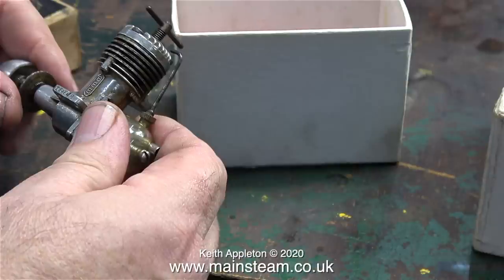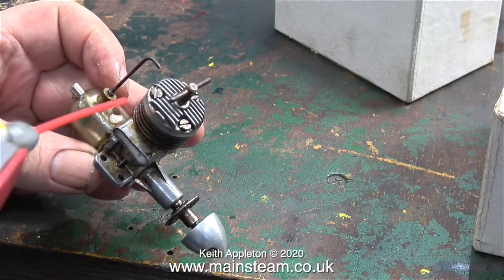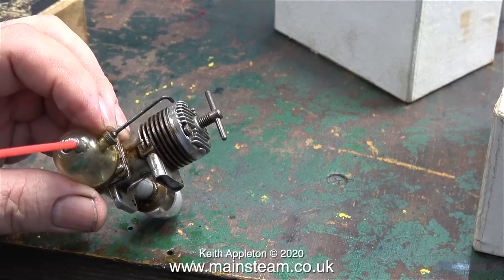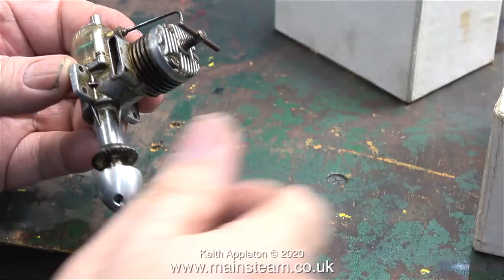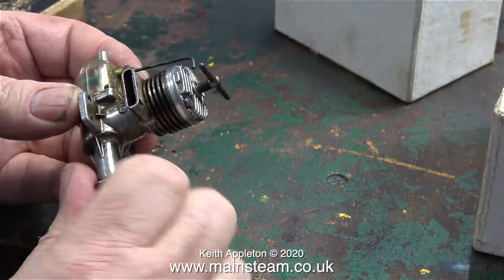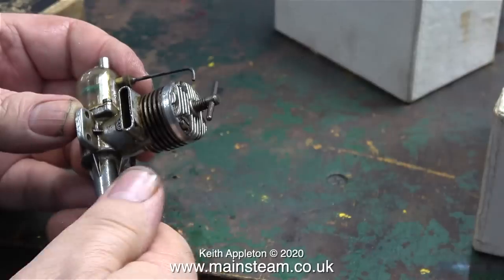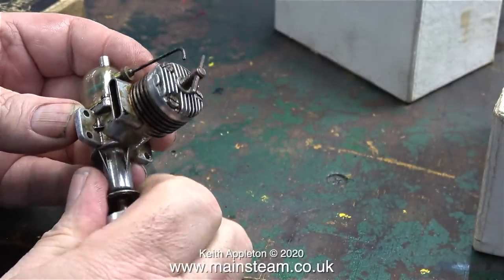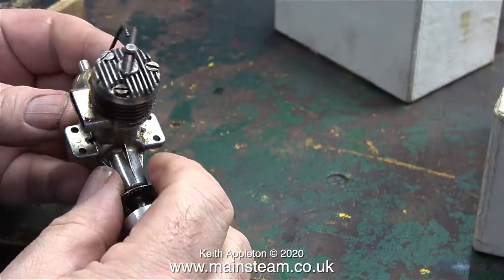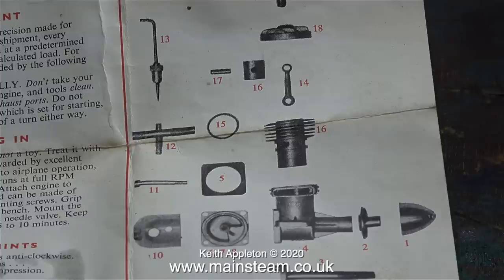This is a bigger ED engine called an EDB. These were very, very popular, and this one is not in quite as good condition as the smaller one. It's a bit gummed up, but with some WD-40 in the exhaust port and some WD-40 in the carburettor, it's soon freed off. I quite like these old engines — there's something good about them; I can't really put my finger on what it is, but there's something good about them.